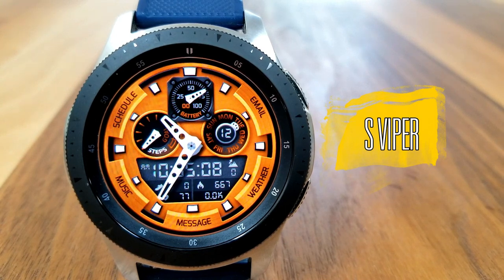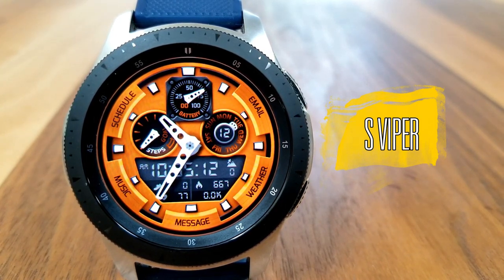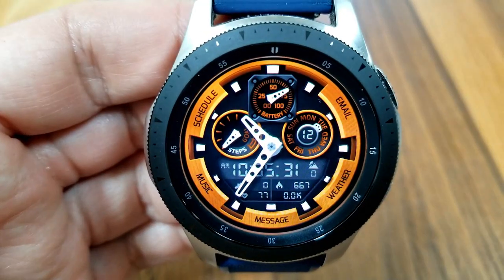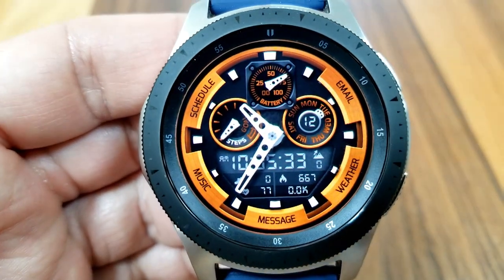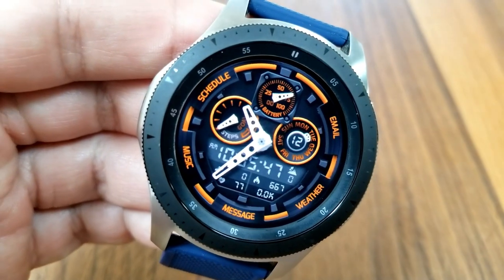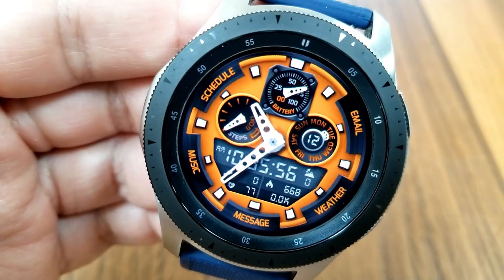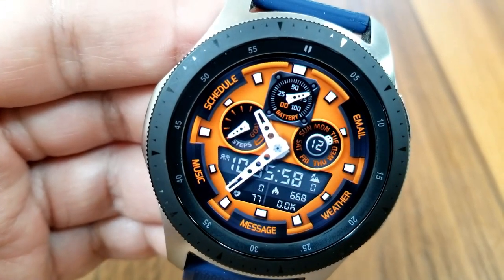Let's jump right into the review of this bold hybrid watch face, which includes some stylish analog hands that carry through into two dials at the top — your daily step progress goal on the left dial and your power reading at the top. In the circular small display on the right-hand side you have the date as well as the current weekday.